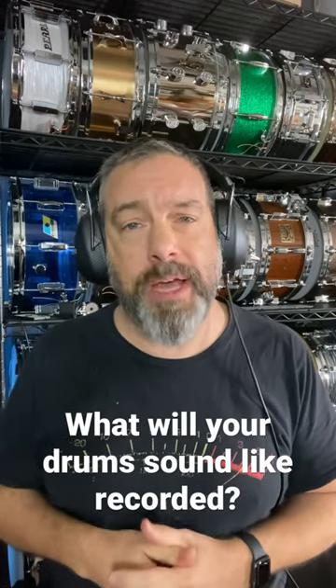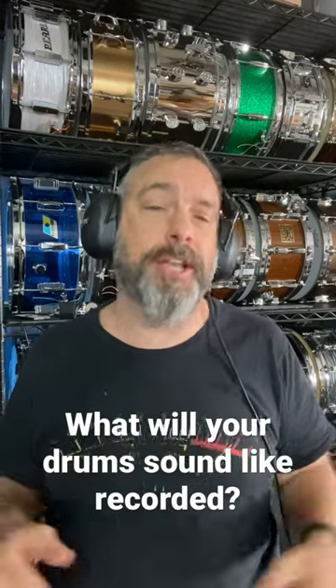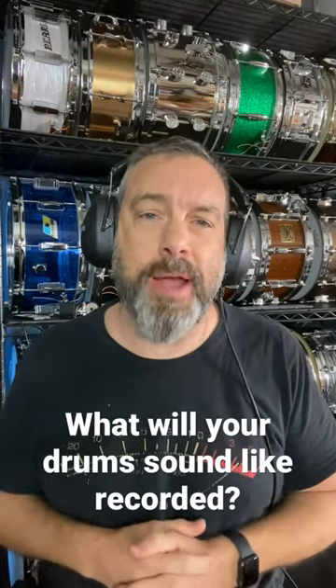My name is Joel. My channel is drum.pizza. If you play drums, record drums, or just like drums, my channel is for you. Please like and subscribe. Thanks.